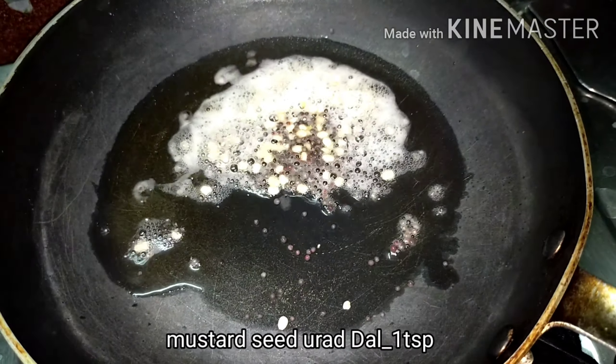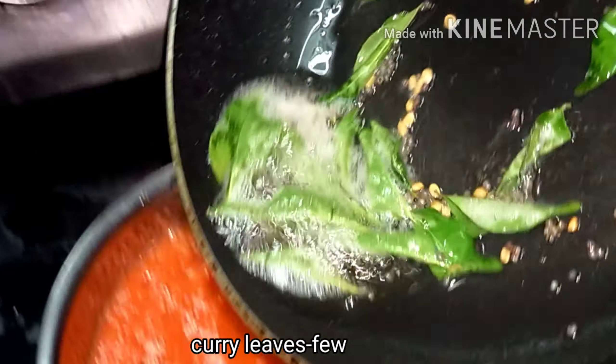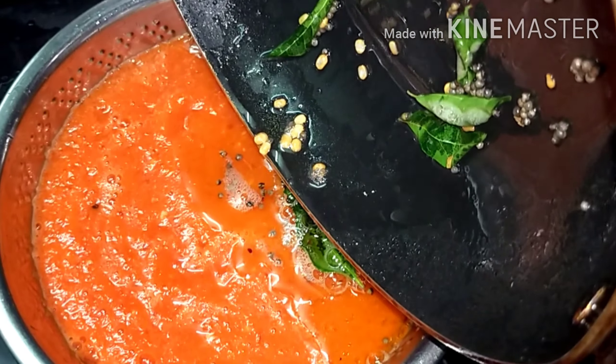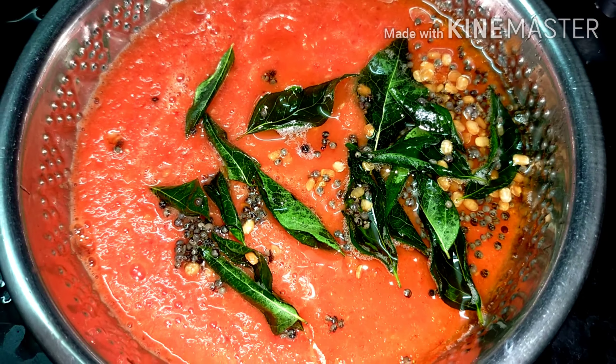Let's mix it in with the chutney, and put the egg in the bowl. This is the first time we will add the chutney. The chutney will also be added. We will add 2-3 cups of chutney.